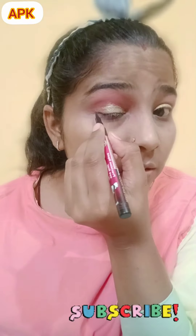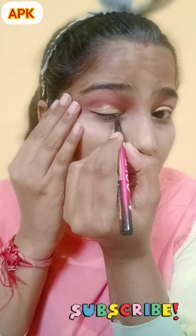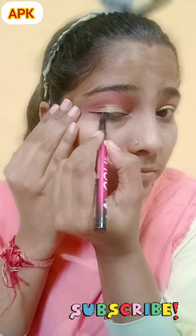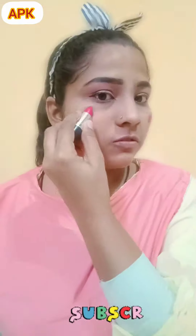Now I'm applying eyeliner. I'm going to sketch it. Now I'm applying this pink light as blush before foundation.